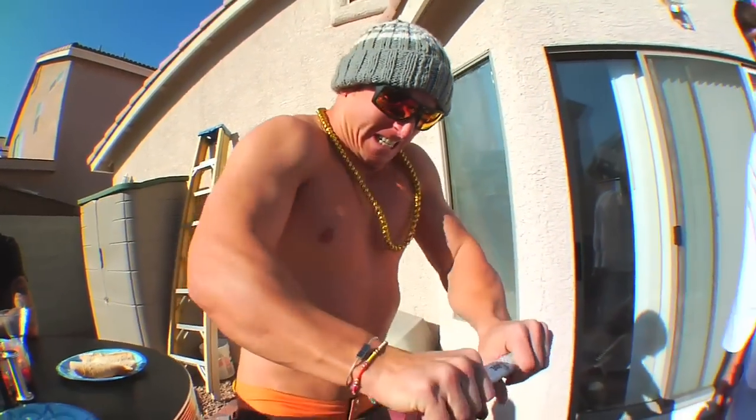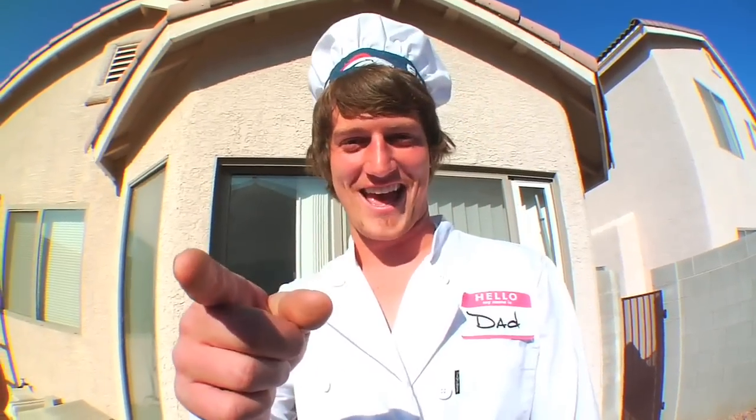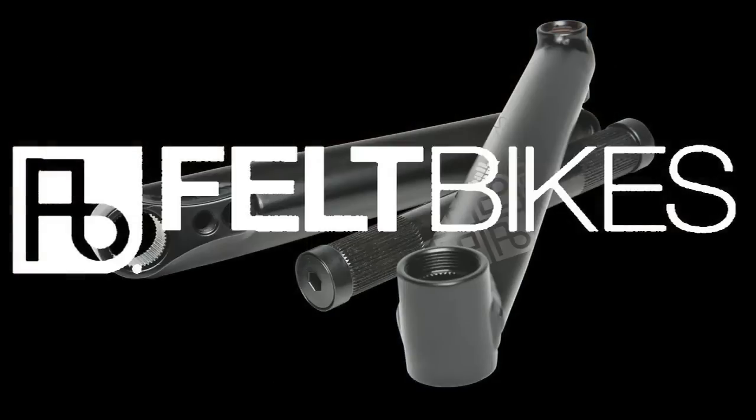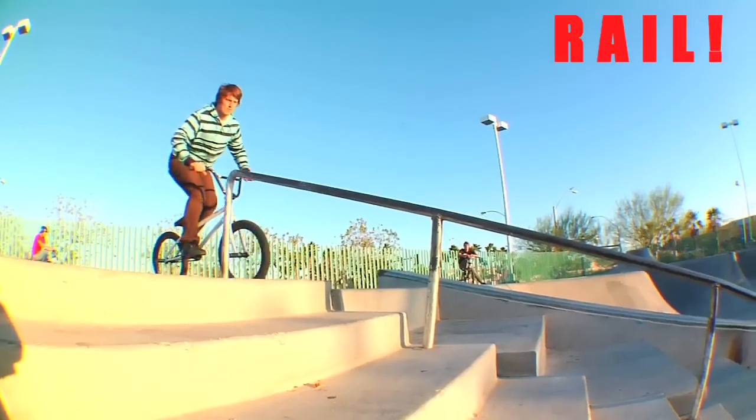This thing's hard. I can't even break it. No one can. Introducing the new Ballpark Cranks from Felbikes. These cranks are so strong that nothing can break them — not even a rail.